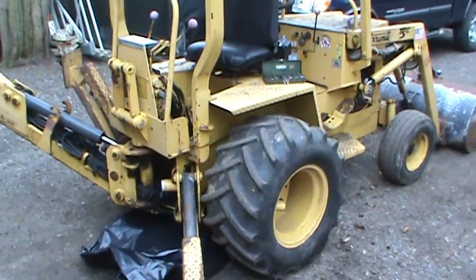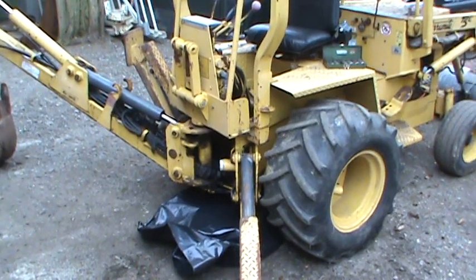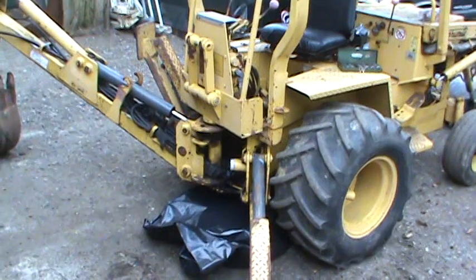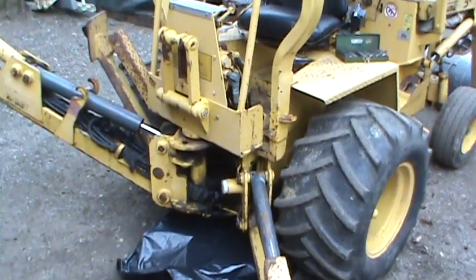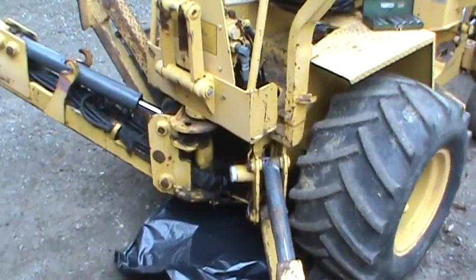Hey everyone. I'm doing some work on my Terramite getting it ready for the season. I had a hydraulic cylinder that was leaking pretty bad on the backhoe swing, so I figured I'd do a little walkaround and talk about and show the inside of those. Hopefully it helps somebody — if not, too bad, you're watching anyway.